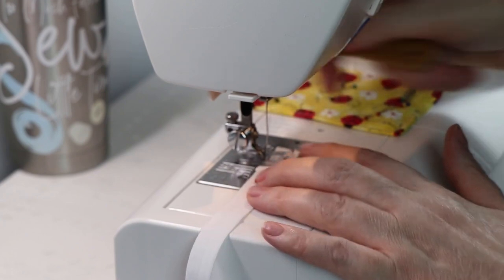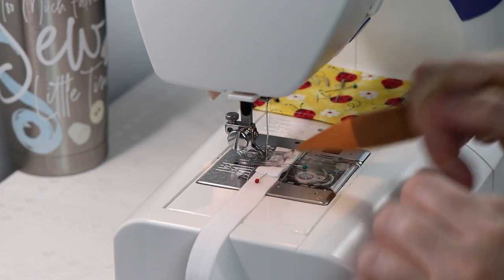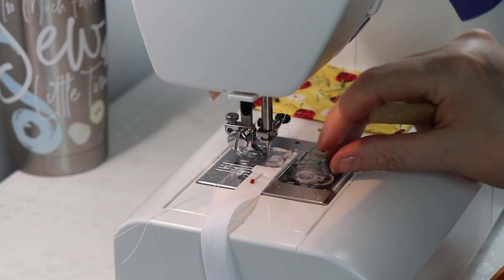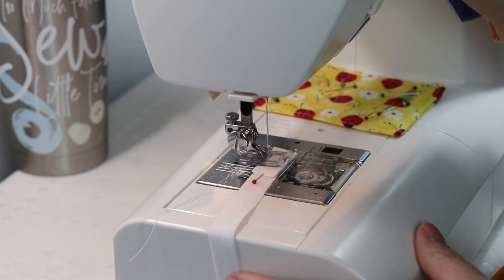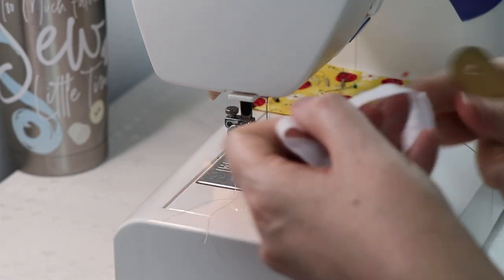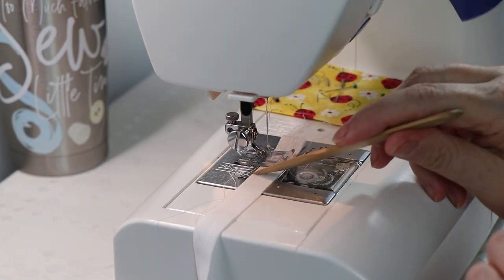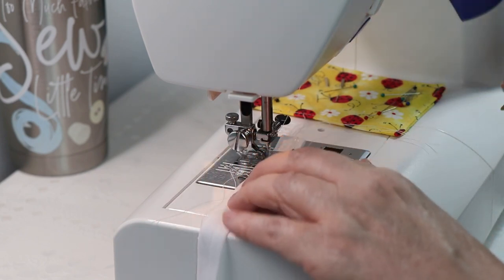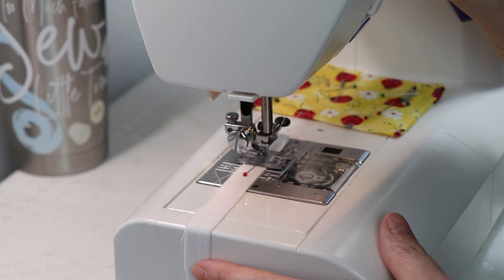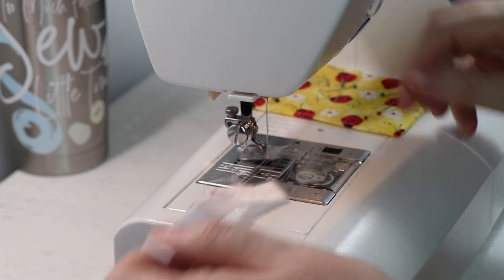Now we're going to do the other side. I've got everything pinned in place — two pockets created with a seam down the center, the closing seam is at 1.5 inches and the pin down the center is at three quarters of an inch. I'm first going to remove that center pin so it doesn't interfere with my needle. I'll do a straight stitch back and forth, being careful not to sew over the edge of the elastic, then sew to close. I want to be very careful — I'll pull that pin out so just the tip is holding the elastic in place but not interfering with my needle. Reinforcement back and forth, then pull away and trim.